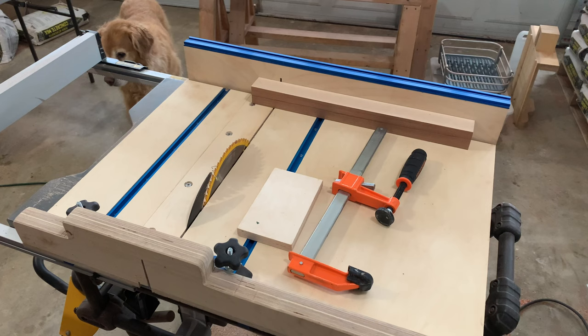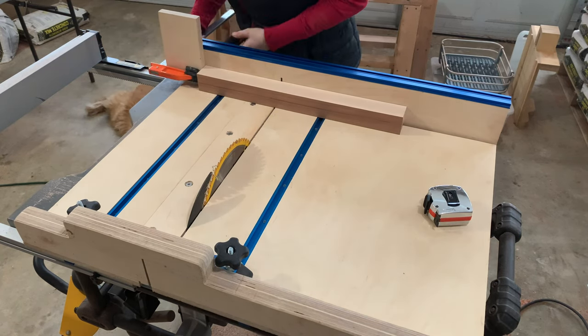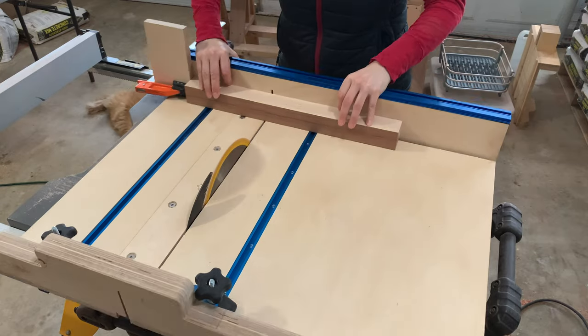Then using my crosscut sled I cleaned up the ends of each board, put in a stop block, and cut the lengths needed for the three different edge grain boards that I'm going to make.